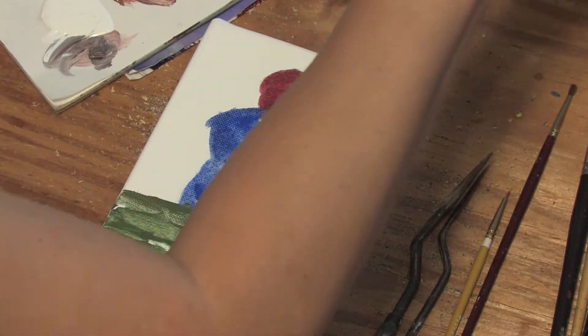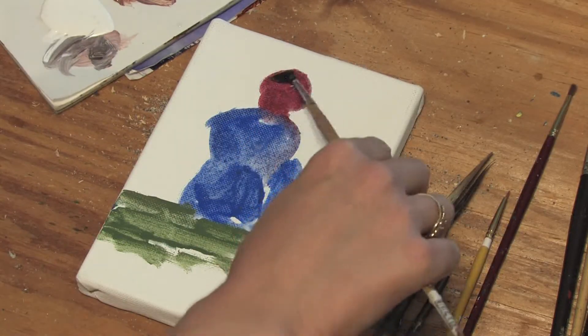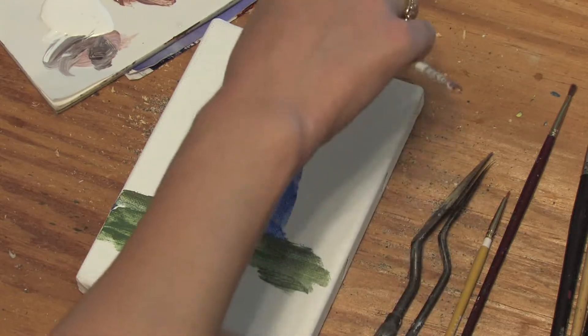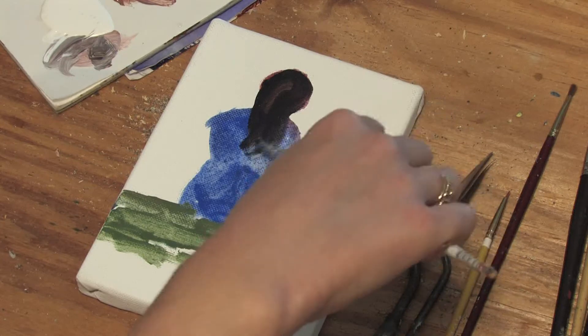As she's sitting here, you can't really tell where her arms are. Her back is to us. And I'm going to make her hair black, just because, with some tones of brown.